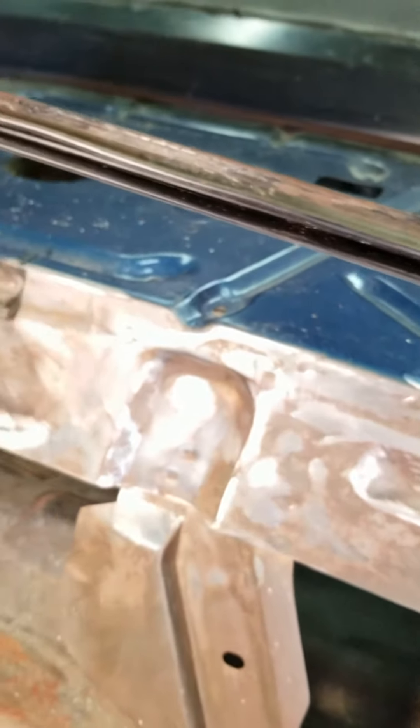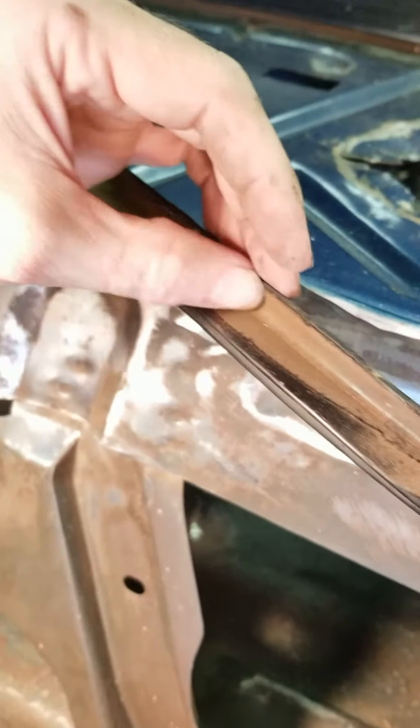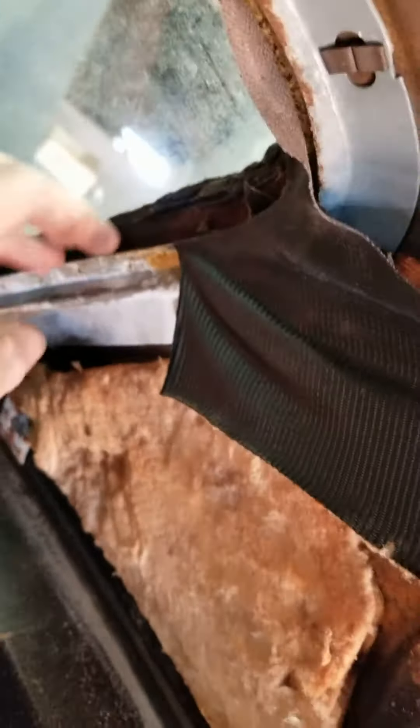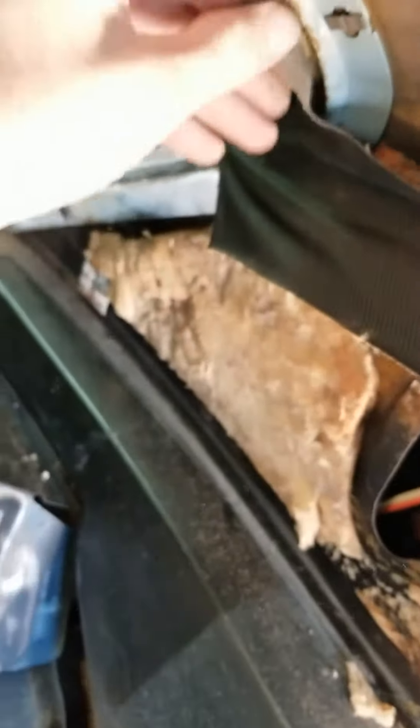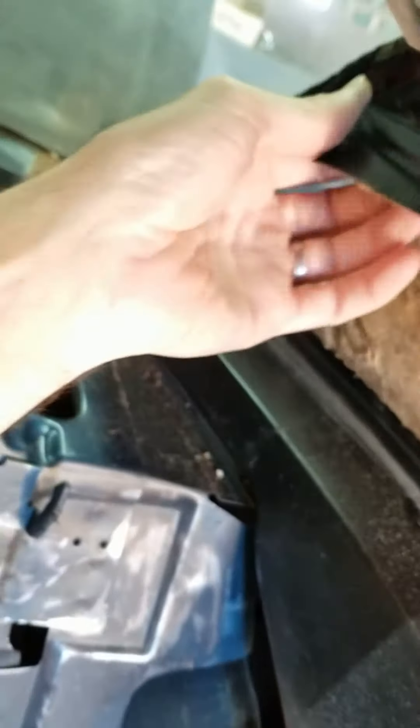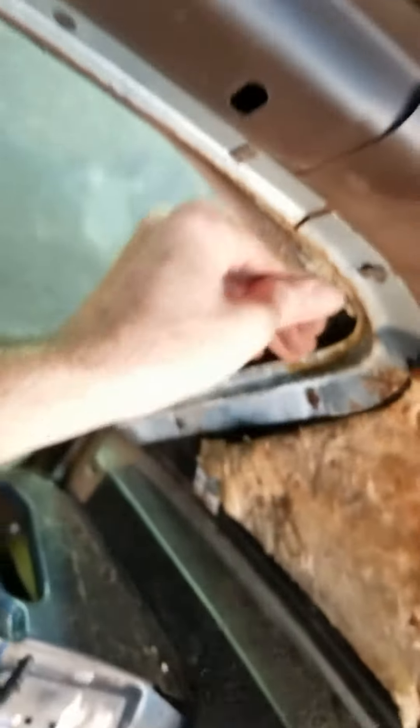It looks like it's in pretty good condition — I didn't damage it. I'll have to clean a little bit of the glue that's on here from the window. They really do lay it on thick. And then this little headliner piece can just come right off and get that replaced.